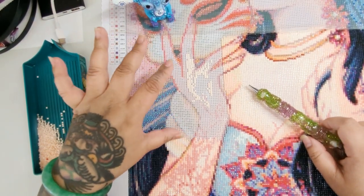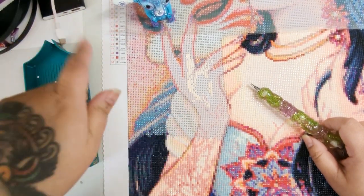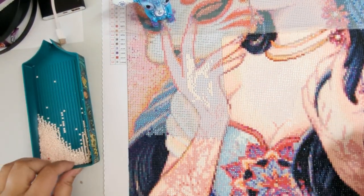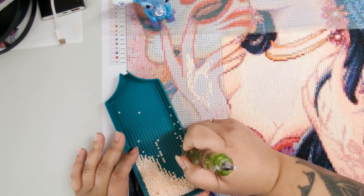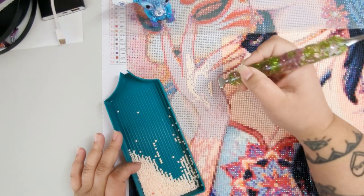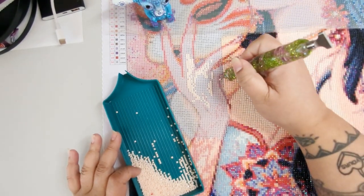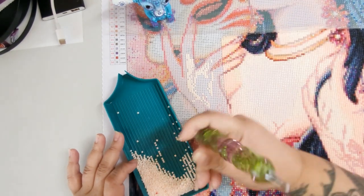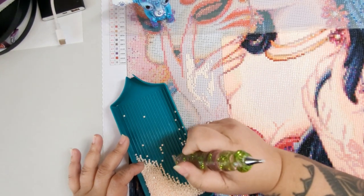Usually I work in really huge sections, but this diamond painting I split into three columns, and this is the smallest column. I think next row I do — because I work from the bottom up — I'm going to split the canvas in half or something, because it takes longer if you don't do larger sections.